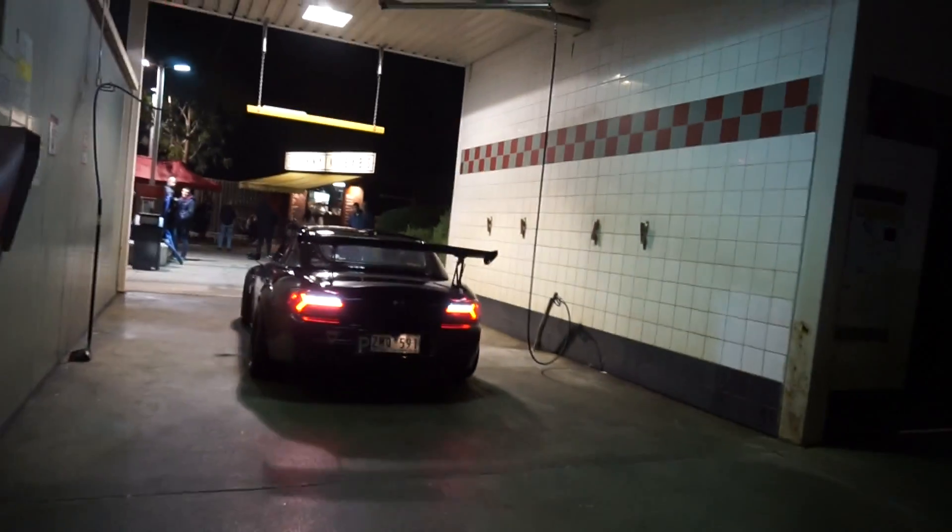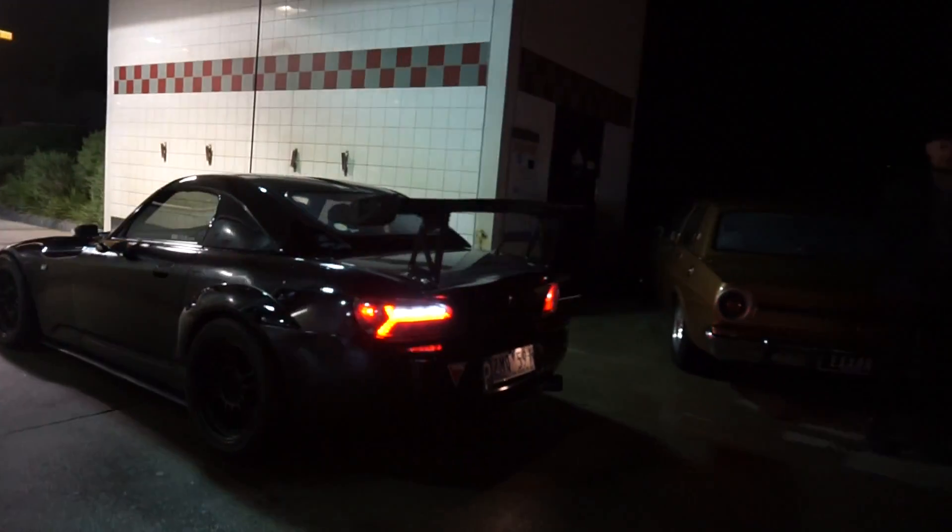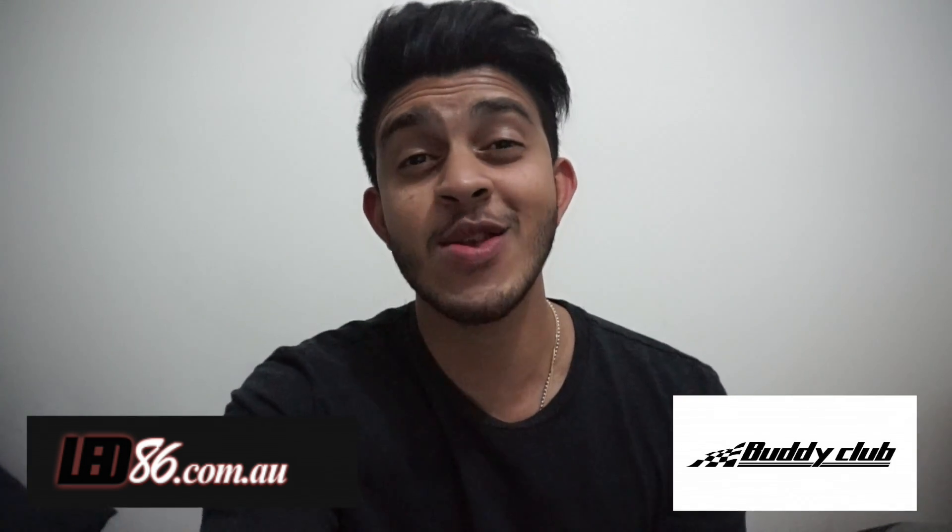That's so cool man. Thank you all so much for watching, and if you guys are new to this channel don't forget to subscribe because I'll be bringing a lot more content that you won't be able to see anywhere else. I gotta say thank you to LED86 and BC Racing for providing me with this tail light to show you guys. If you guys know someone who would be interested in these tail lights, don't forget to share it with them - it really helps me out. Alright, I'll catch you guys on the next video.